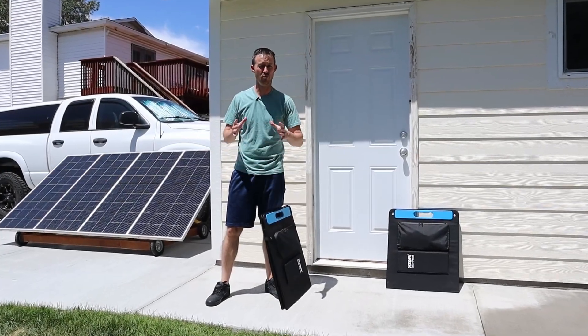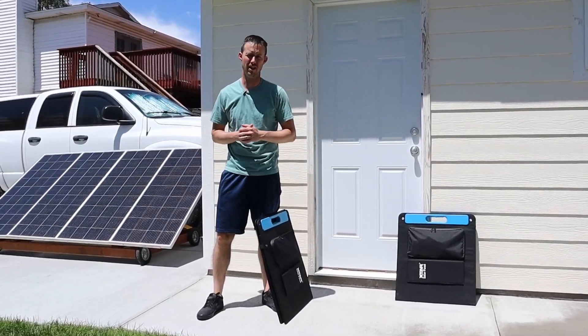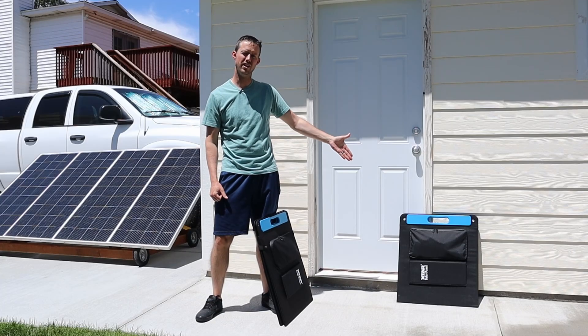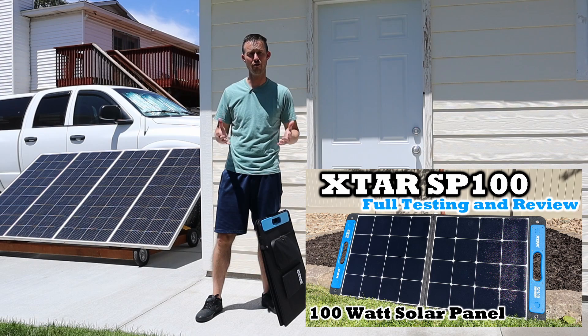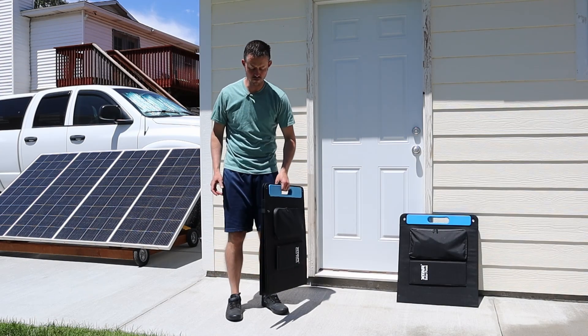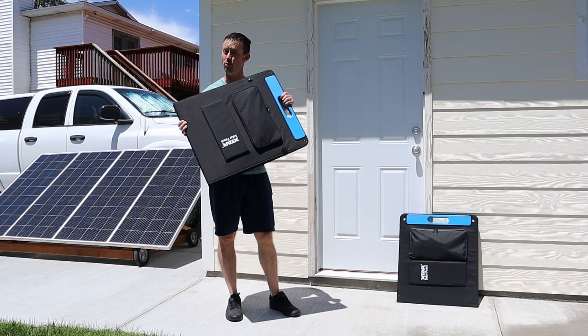Hey everybody, welcome back to a new video. Today we're going to be testing two solar panels from X-Star. Now you guys know the X-Star SP100 — it's one of the best performing panels that I've tested in the 100 watt category. Well they have a new model: this is the X-Star SP150.